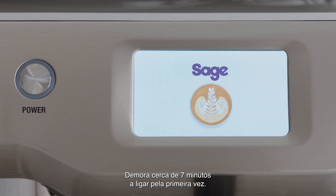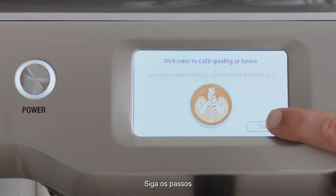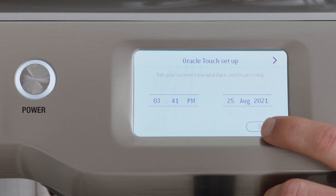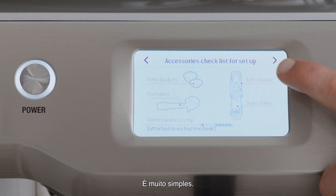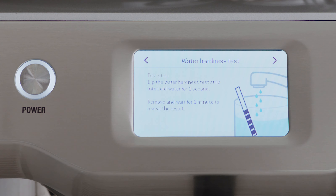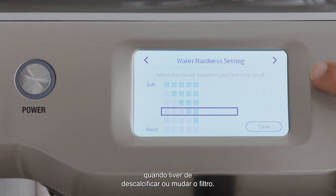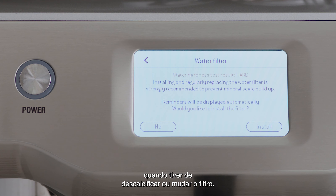Now, let's power it up. This will take up to seven minutes the first time you do it. Follow the step-by-step instructions on the screen to guide you through the first-use setup — it's pretty simple. When prompted, enter the result from the water hardness test strip so the machine automatically alerts you when to descale or change the filter.